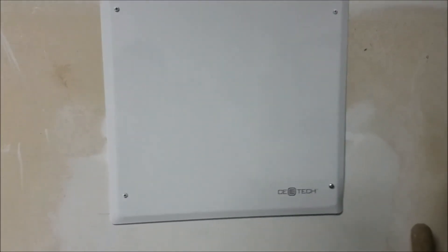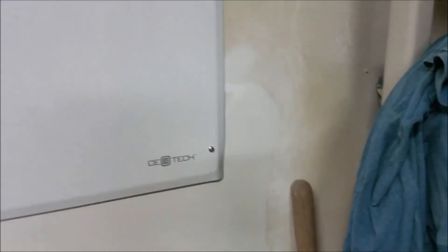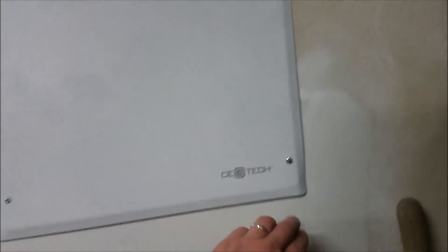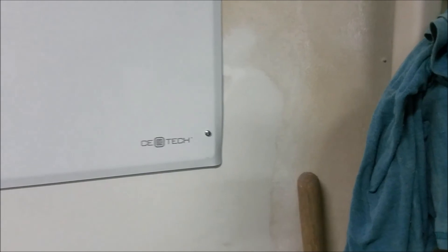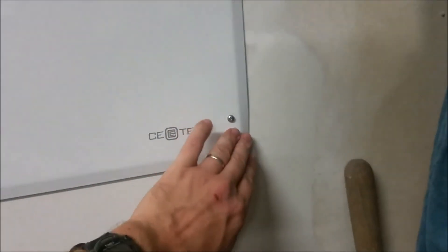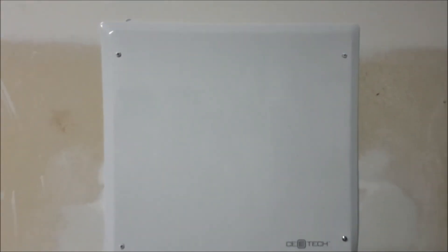I had to improvise on the last missing screw. It's sort of out of place — maybe I'll paint that later. That's what it looks like when it's done. I don't know if it was bent in the factory or bent by me after trying to install it, but the corners are a little bit bent there. That's fine — I think it will do. Thank you.